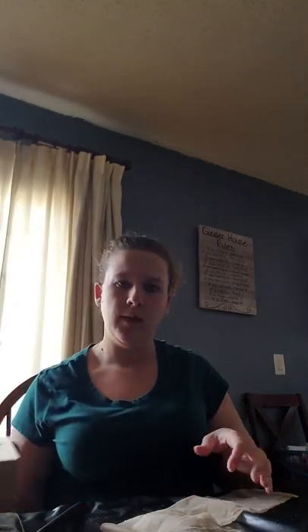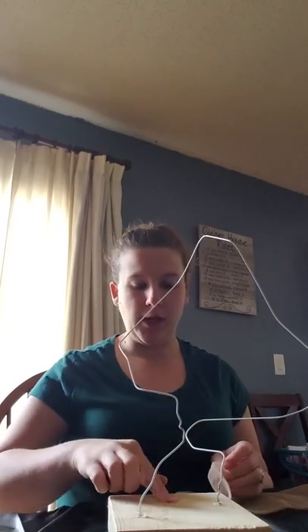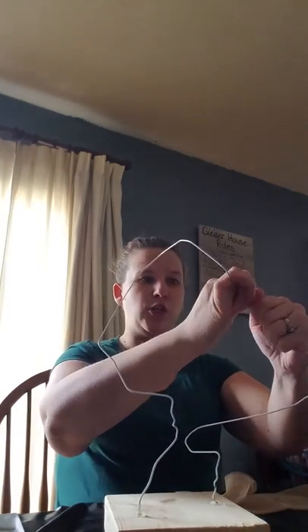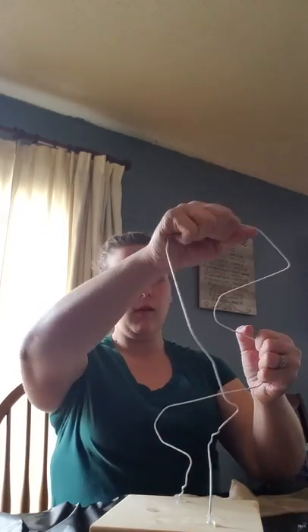Once your hot glue is dried, you now have the form of your figure. Notice it's very abstract, meaning it's not representing anything specific. At this point, make sure the shape you have is exactly what you want, because once you slide the pantyhose over the top of the wire, you won't be able to change your shape again. If you want portions of your sculpture to be thinner, make those sections closer together. Now that you have the form you want, look at it from all angles — remember this is a three-dimensional sculpture and you want it to be aesthetically pleasing from all sides.